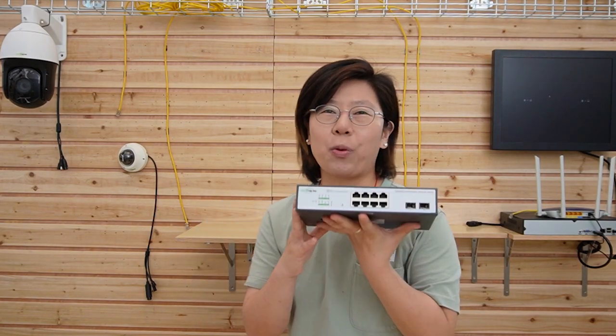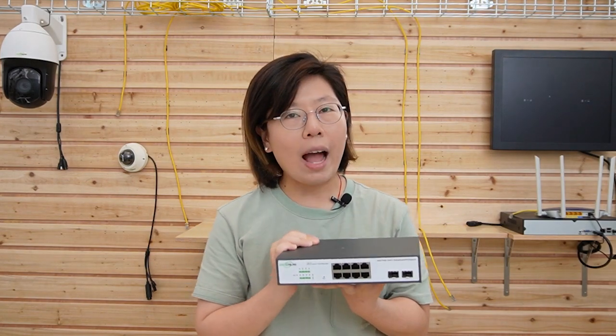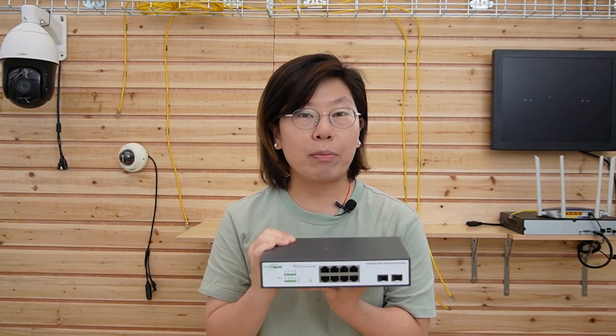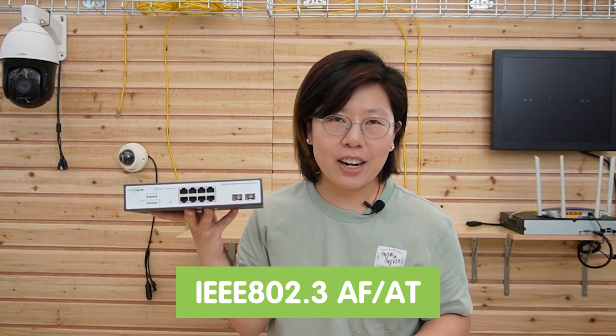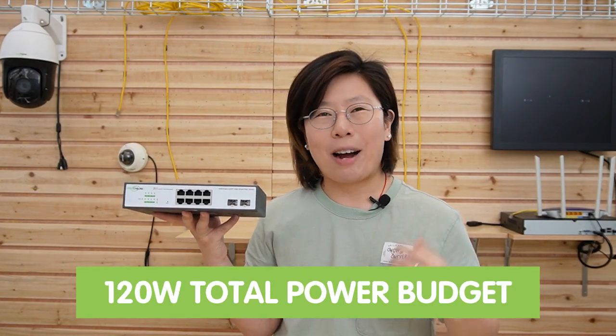Let's take a look at what we need today. I'm going to use this WebSmart PoE switch to connect with two IP cameras, and then use the web configuration to extend the distance up to 200 meters. This WebSmart PoE switch combines web-based management with PoE technology. It is compatible with IEEE 802.3af and 802.3at standards, with up to 30 watts of output power per port, and 120 watts total power budget.